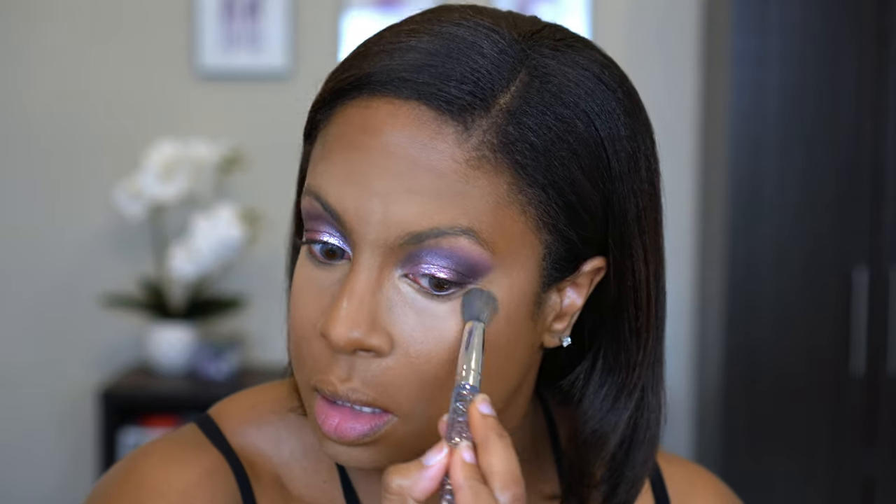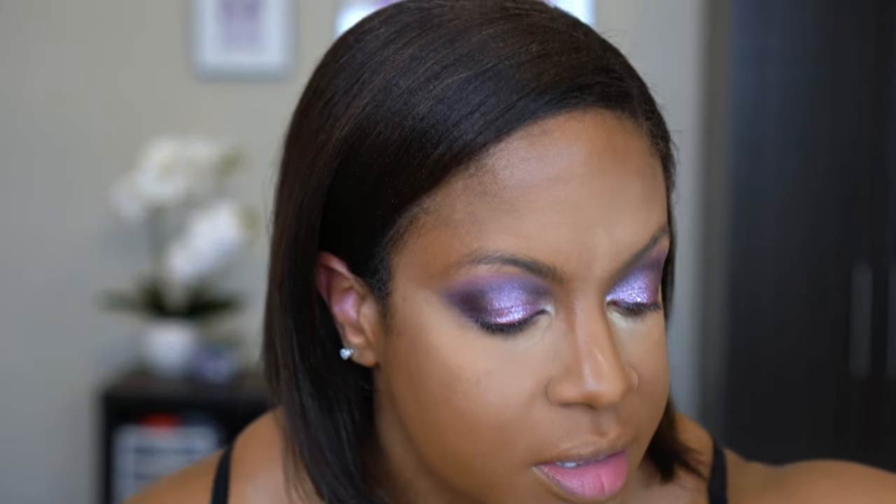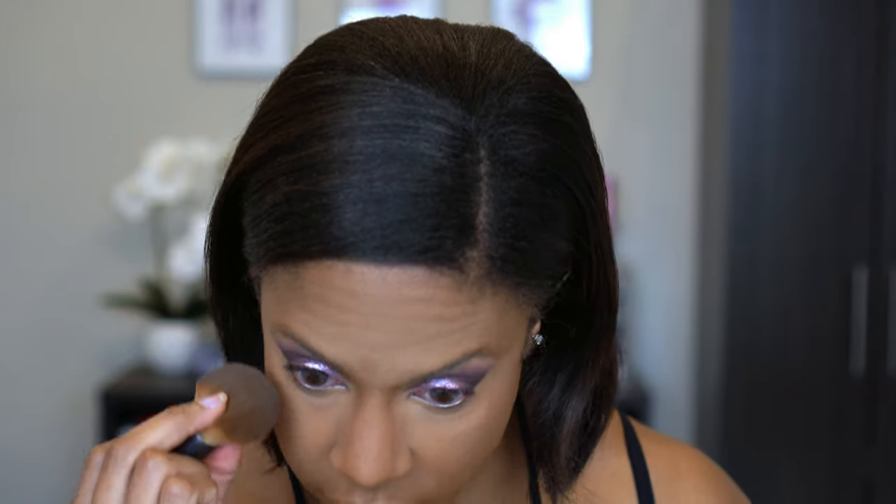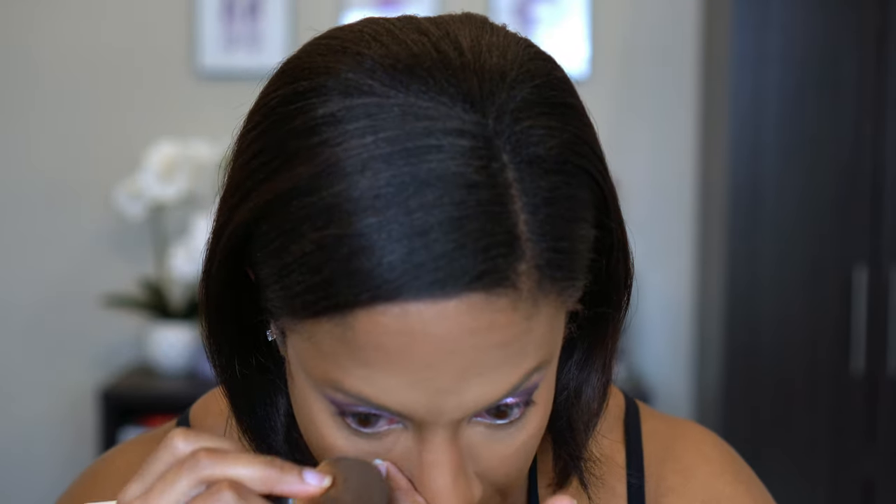That is so pretty. I'm going to lightly tap over that and then set the face. I'm going to set my whole face because we want longevity, using this Maybelline Fit Me Loose Finishing Powder in Deep.